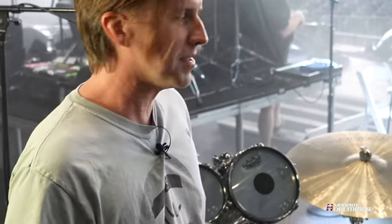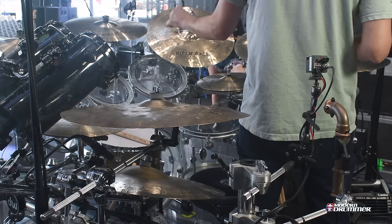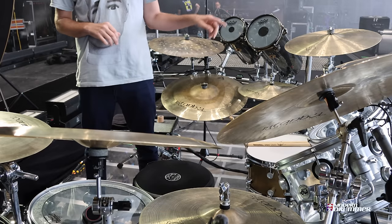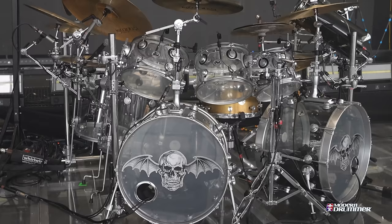The tom sizes are 10, 12, 13. Floors are 15, 16. The depths on the rack toms are 9 inches, which are very easy to position. It's kind of the Keith Moon concept where all of his depths were the same. Plus, to me it gets a lot more punch.